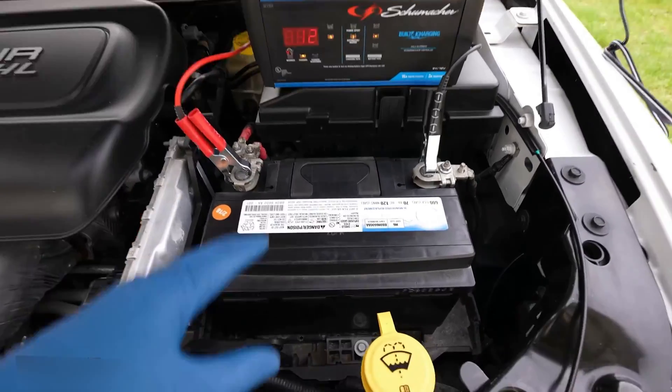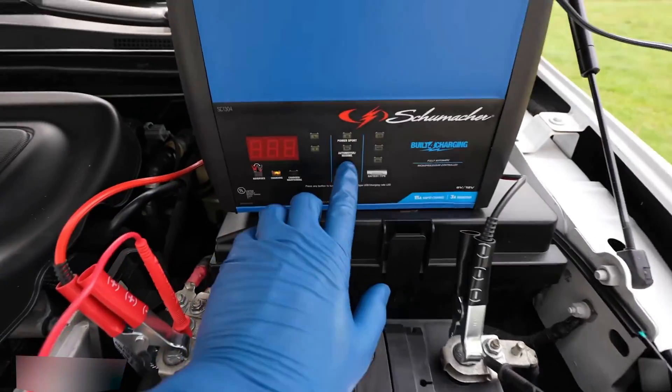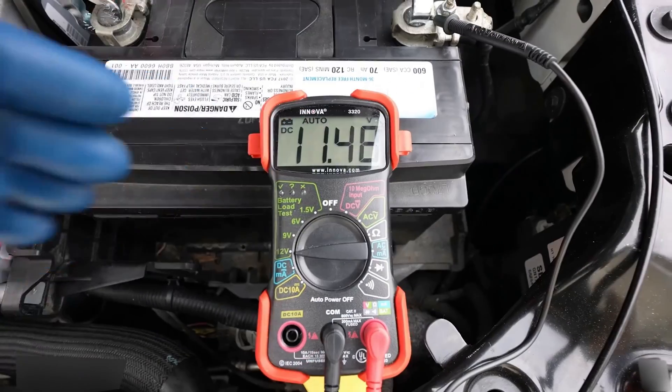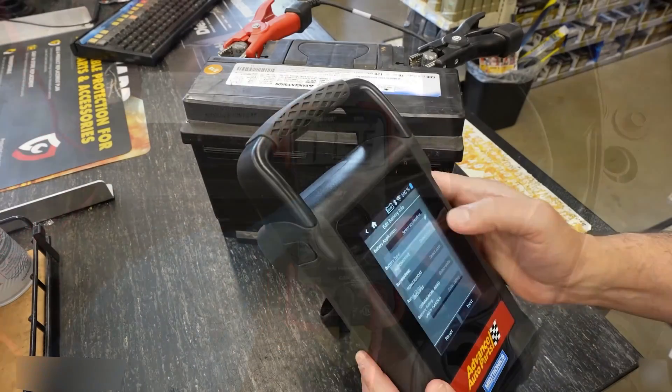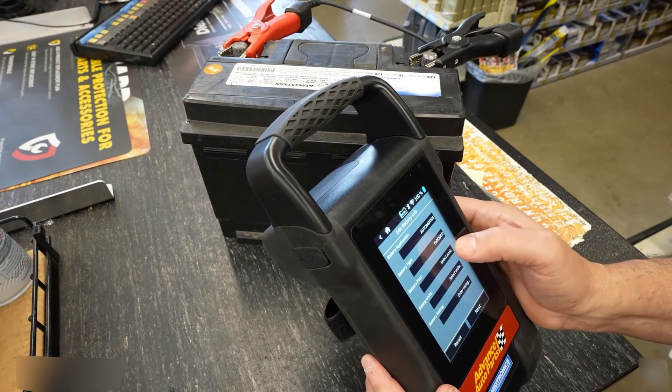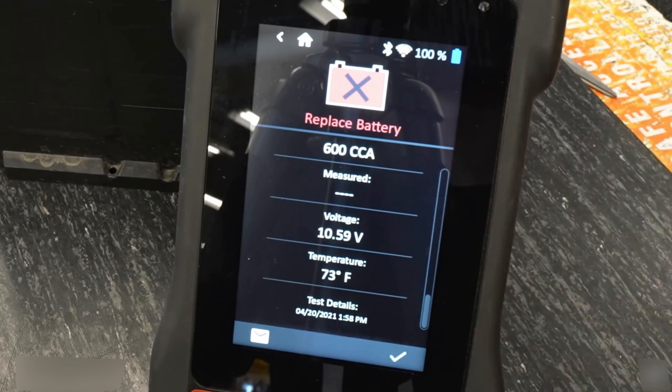After the battery has been on the charger for a few hours, you can come back out and read the voltage. If you have a bad cell or your battery has gone completely bad, you can quickly see that after you turn off the charger, the voltage will drop off. As a side note, most auto parts stores and battery stores will have a high-end load tester and they'll test your battery for free.